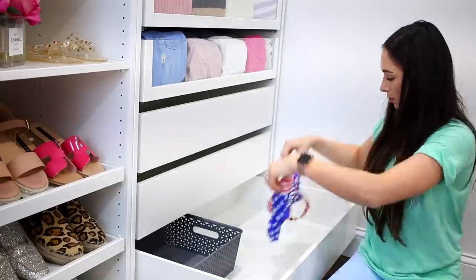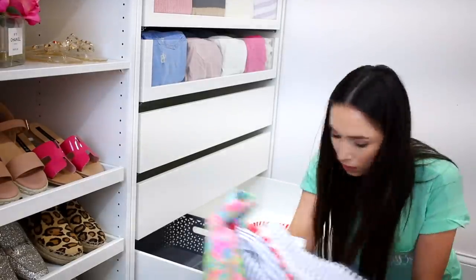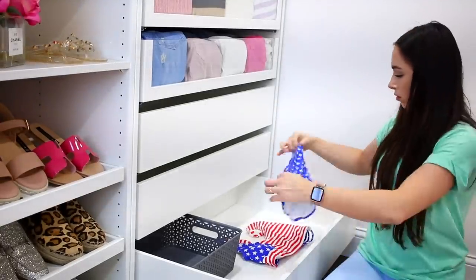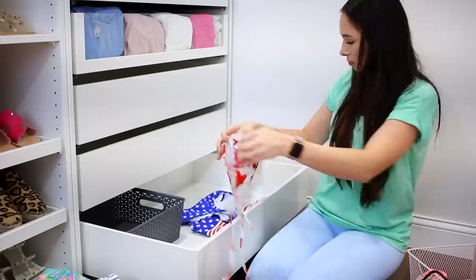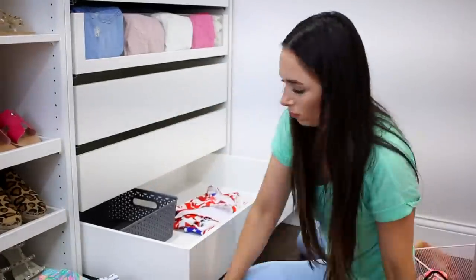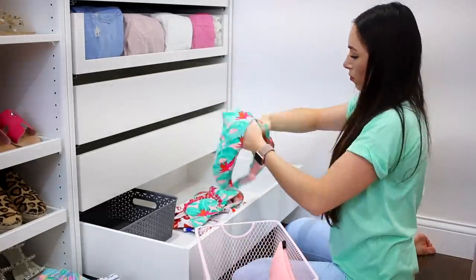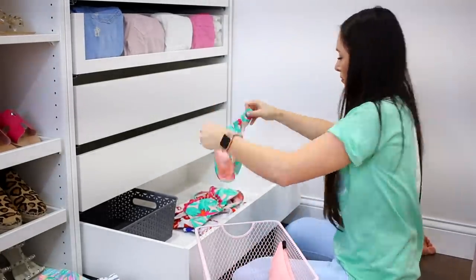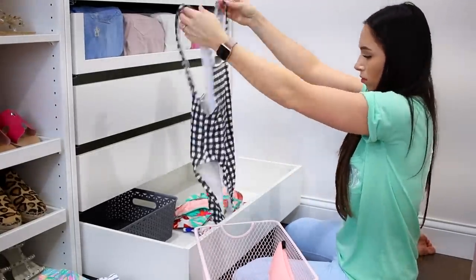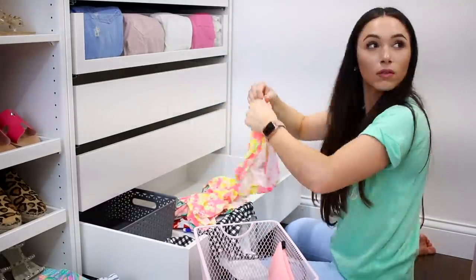Swimsuits are next and these are going to go in that basket — it's from HomeGoods, surprise surprise. I'm just stacking the two pieces, the tops and bottoms on top of each other, and laying those flat in the basket. One pieces go in the back. Any swimsuits that don't fit I'm getting rid of — I think there are at least 15 swimsuits in there, which I feel is plenty for anybody. This would be out seasonally, so I wouldn't keep this here in winter, but spring and summer is very soon so it's perfect to have these accessible in the bottom drawer.